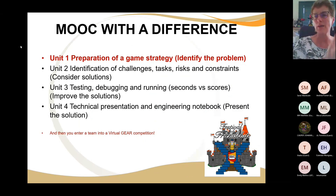There's an engineering design process — there's always a process to solving this problem. First of all, you identify the problem. Once you identify the problem, you can start developing a game strategy. We come back to it because the game strategy is based on identifying the problem, and then we start looking at what are the challenges, tasks, risks, and constraints.